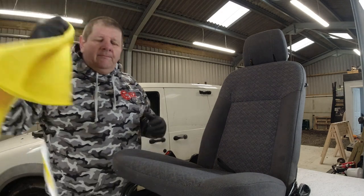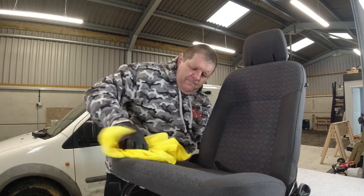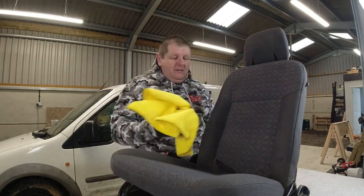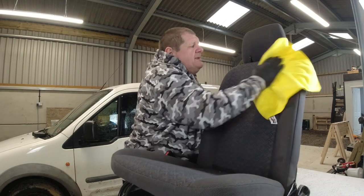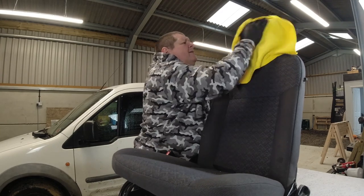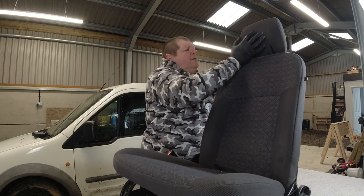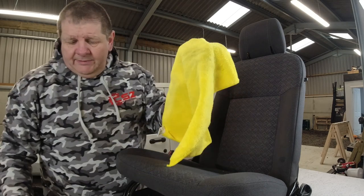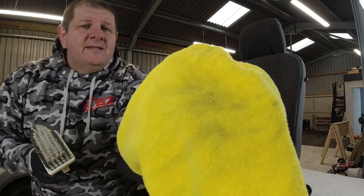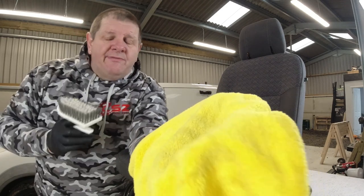Let's have a scrub with one of these. All I've done is wiped over this seat with a microfiber towel — let's see what dirt is there. That was a brand new brush — look at the dirt on that — and there is the dirt on the towel. So that's got to be ingrained into the seat. That's why you've got to leave it for five minutes.